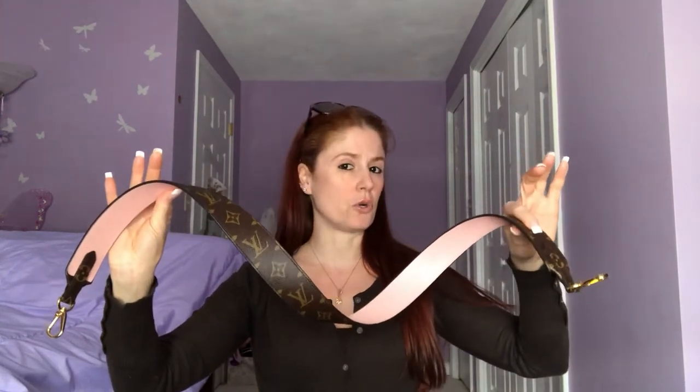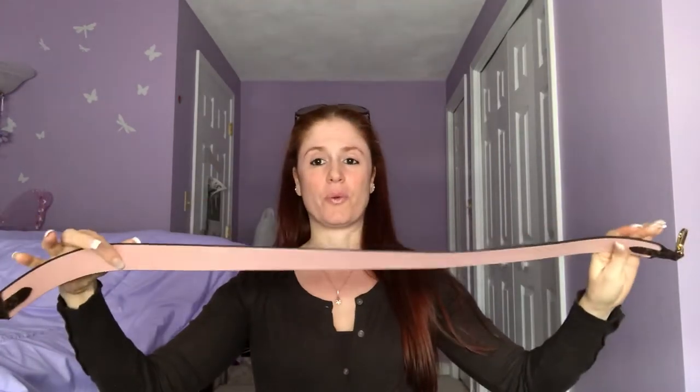This is the Bandoulière monogram strap and it is — I think it's called the Rose Poudre. I'm probably butchering that. I speak three languages, but French is not one of them, so I apologize. But the inside is the light pink and it goes with my Neverfull.